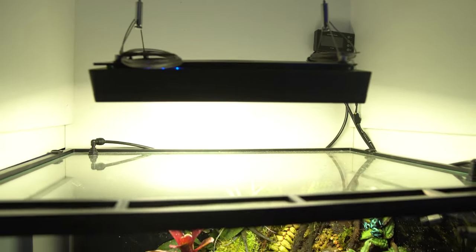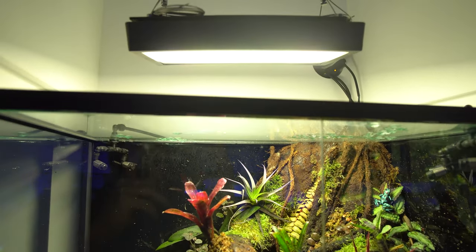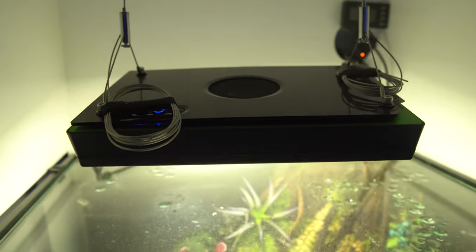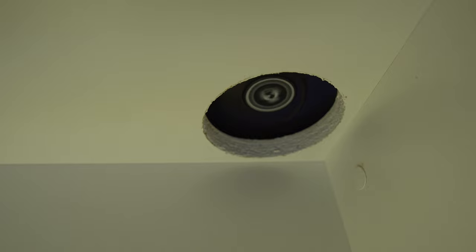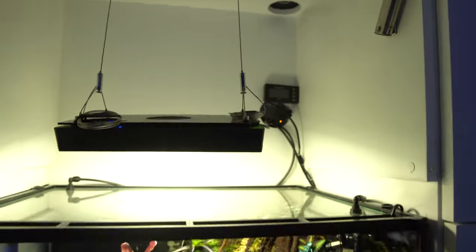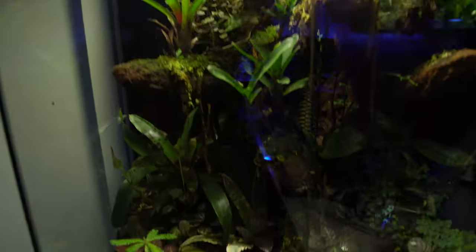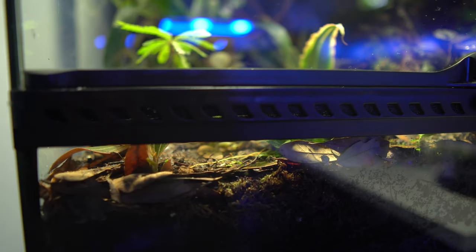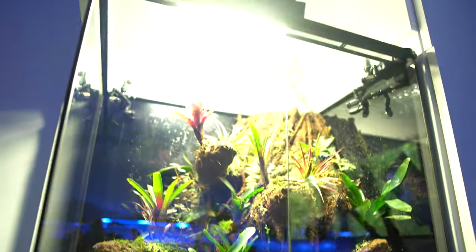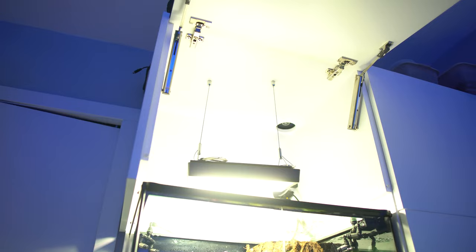For lighting we have the Ecotech Radion XR30. This is a freshwater aquarium light and it works absolutely amazing for plants — you can ramp it up, down, and change the spectrum throughout the day. I hung it off the top of the cabinet for a clean install. In the top corner I have a little PC fan to help pull out heat and assist with the chimney effect. Down at the bottom front of the tank you can see all the little vents, which bring air in and create that chimney effect all the way to the top and out the fan.